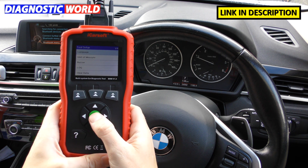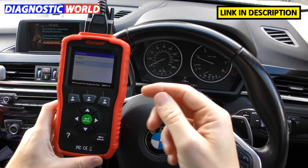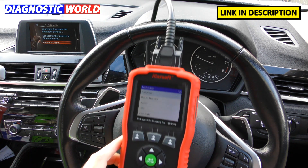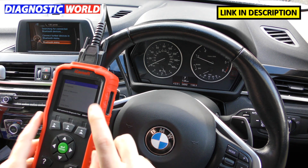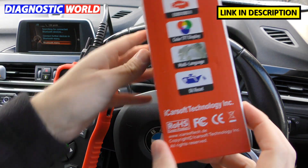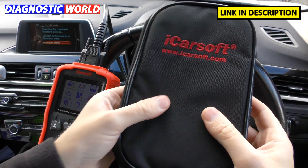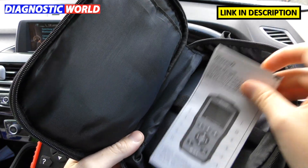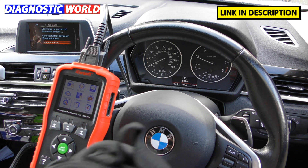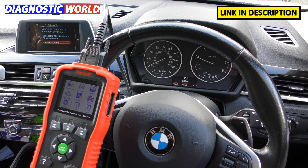The tool does come in a number of languages. Under setup, go to language — it comes in English and German out of the box. After updating via computer you'll also get access to Dutch, Spanish, and French. As for what's in the box: you get the main scan tool unit, the main connection cable, a nice compact box with all the information you need, a handy pouch to keep in your glove box with the tool, a user manual, and a USB cable for running updates on the tool.